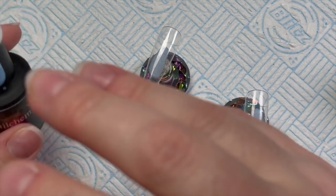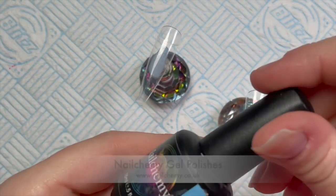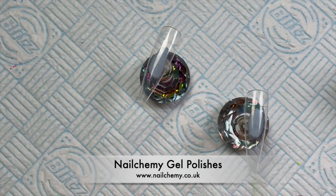Hi everyone, welcome back to a new video. In today's video, I am going to be doing a set of cherry blossom nails.